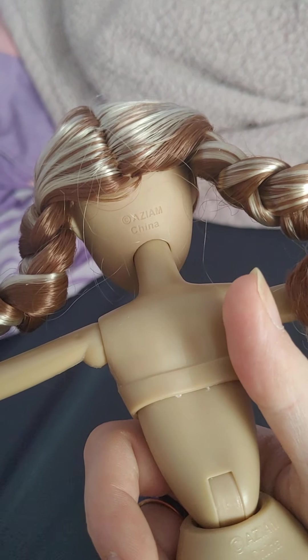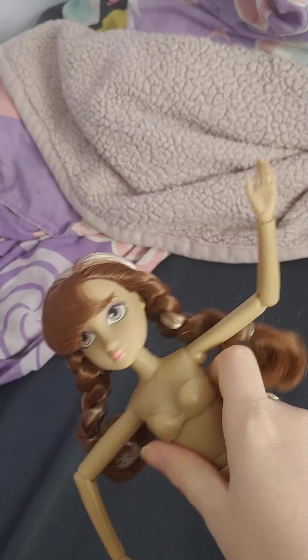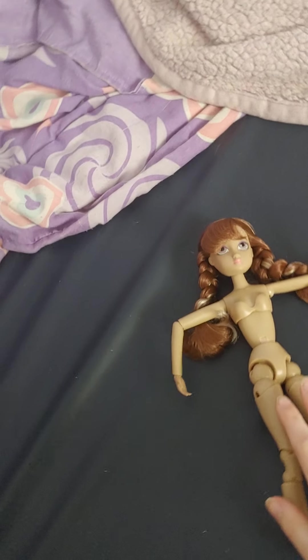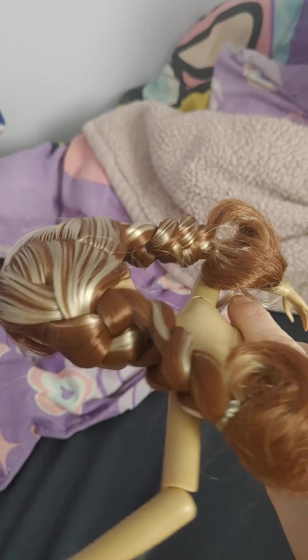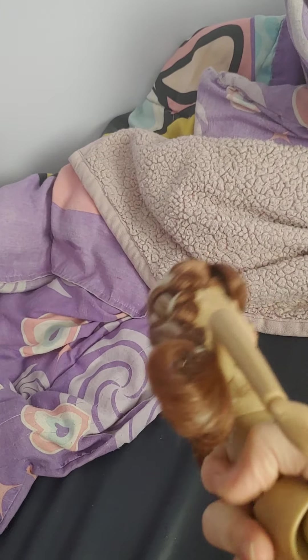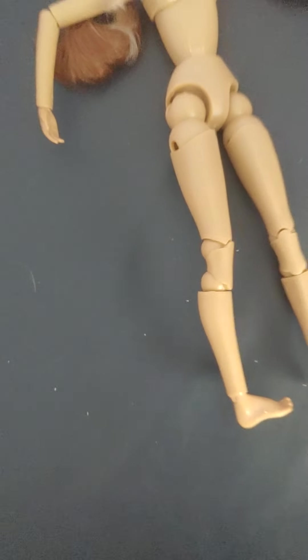The back of the head is marked 'I Am' and 'China,' and so is the body — something interesting to note. I'm not sure if any other doll heads fit on this body. She is really cute and I'm probably just going to keep her as is. I paid eleven dollars for her and I don't think I got a bad deal. The regular price is around thirty dollars, which is a little steep for a basic fashion doll.